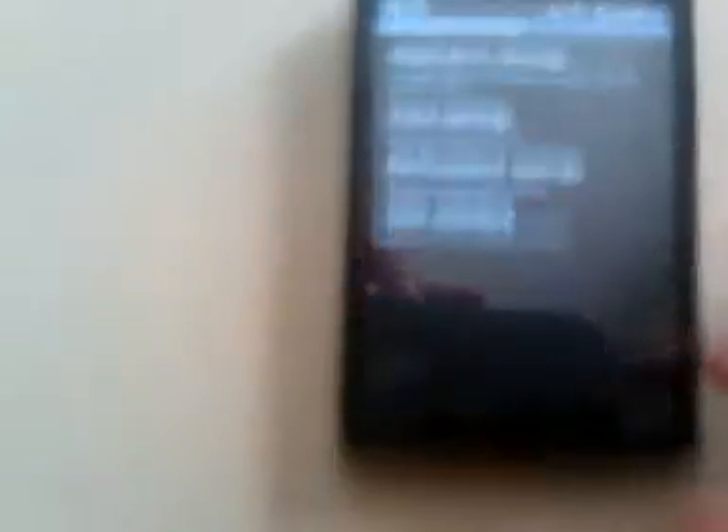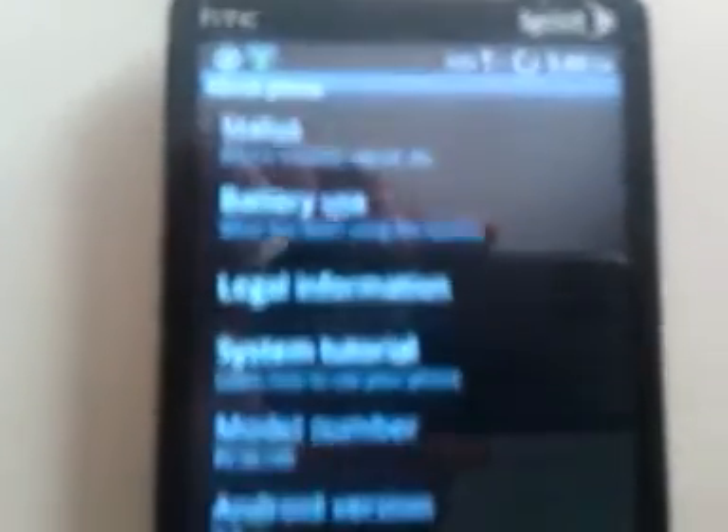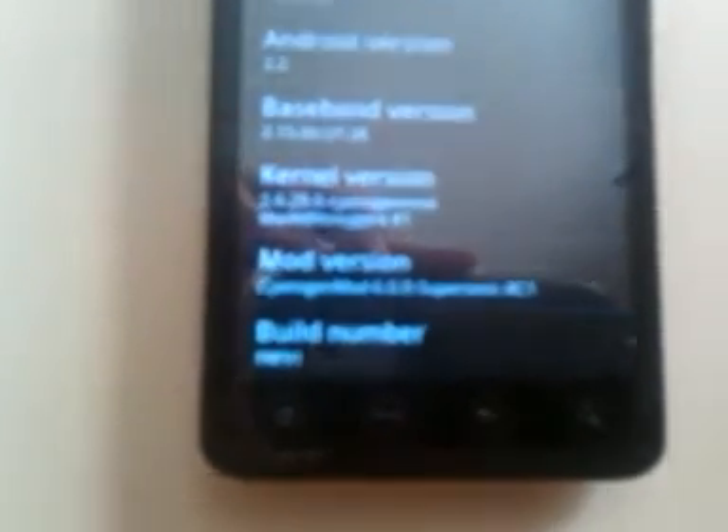Settings — Signs, Gen, Mod Settings. About phone. You can see it's Android 2.2. You can't really see anything else except right there — you can see it's CyanogenMod, Supersonic RC1.